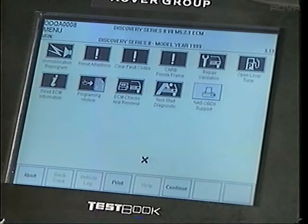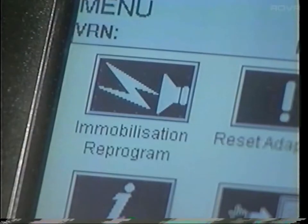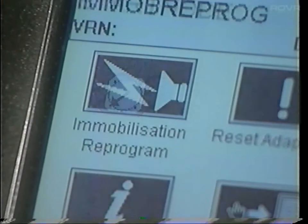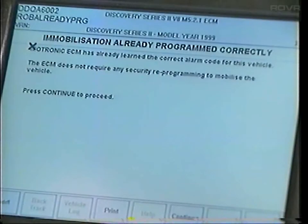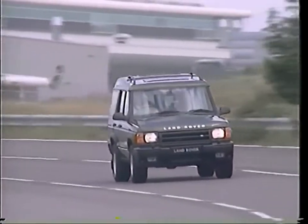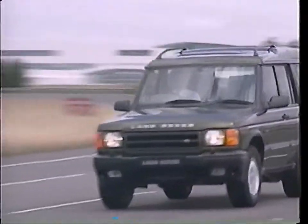If an ECM has been changed, you'll need to reprogram the security link for the BCU which controls the alarm system. This is done via test book. You'll need to do this even if the alarm system is not operational within the market specification or there is no robust immobilization. Without the ECM and the BCU talking to each other, the vehicle will start but then immediately stop again. After an ECM change, the engine may not run with its normal refinement while it learns the correct level of each of the adaptions.